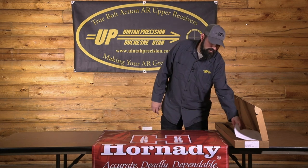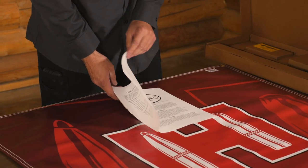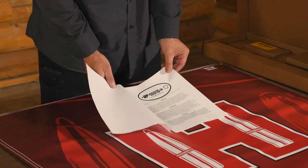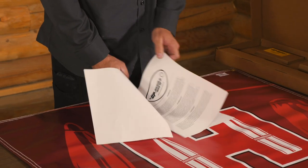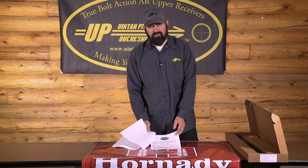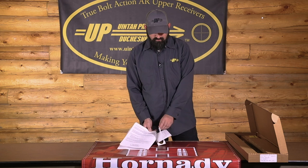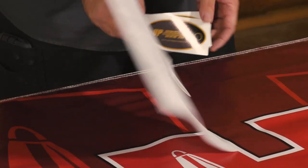In the box, you will get some literature, a trigger list for triggers that are compatible and non-compatible, the Uni-Precision Guarantee — which is a three-shot group at 100 yards, one MOA — and then the Guarantee and Barrel Breaking Procedure from Preferred Barrel Blanks. You also have a registration card that you can fill out and send back to us for warranty, and then you've got a couple stickers in there also.